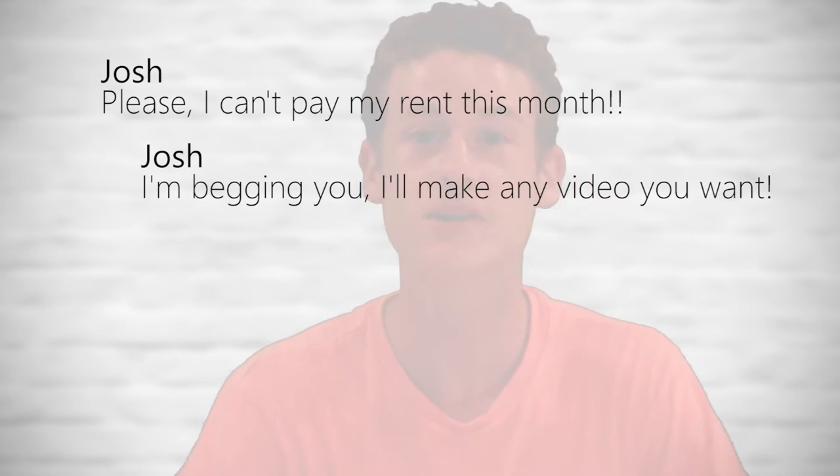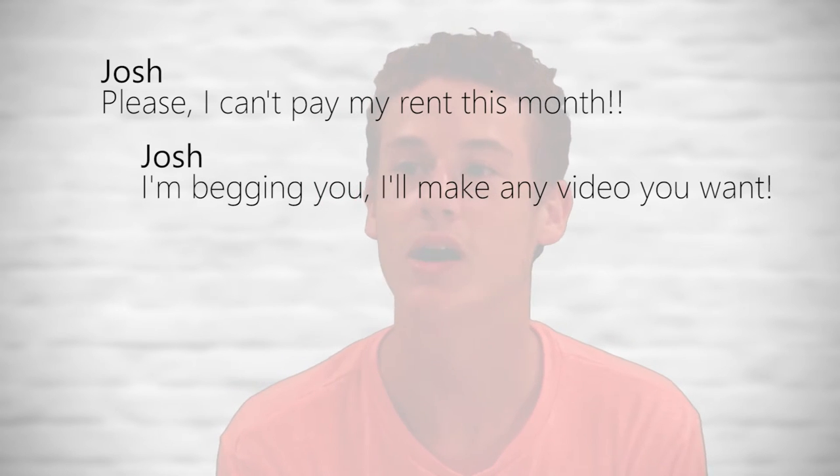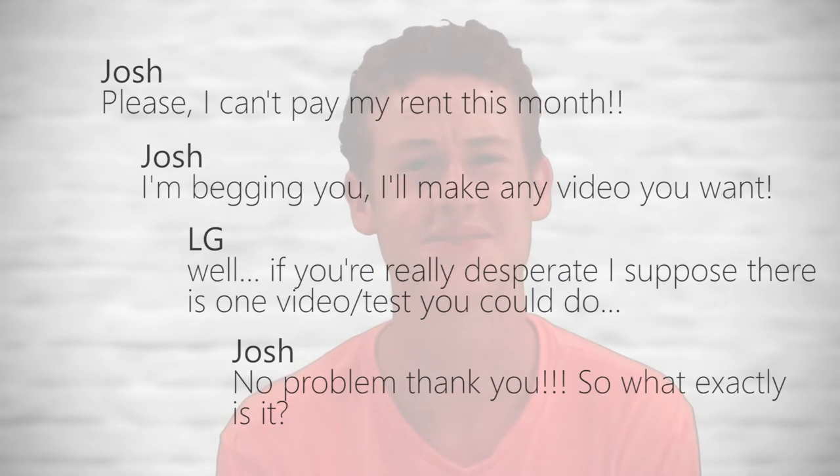So I'm like, okay, you know what? You really want me to do this? Okay. So yeah. Anyways, yeah. So here's the video.